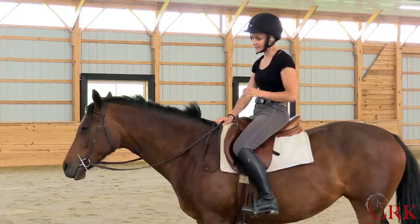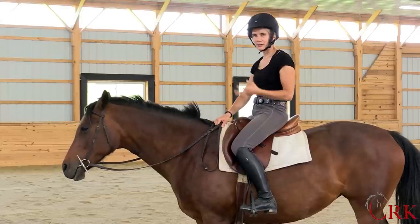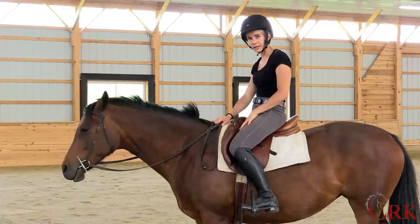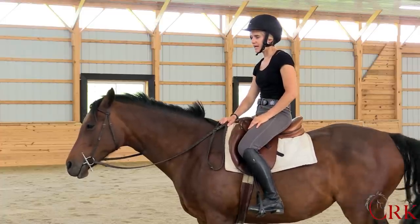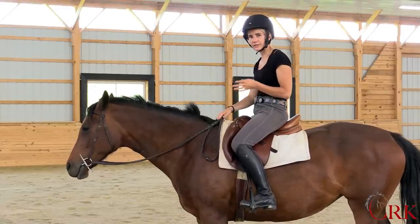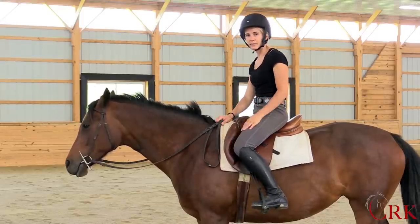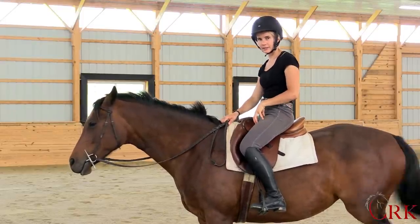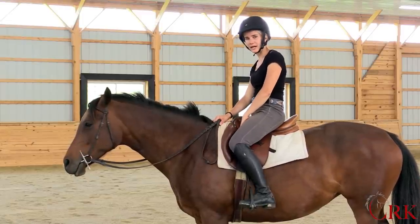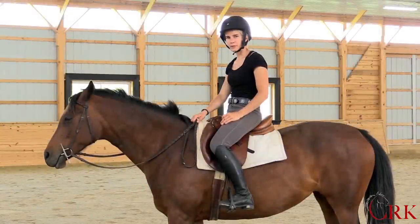This is the idea of riding with your thigh. What I mean by that is riding by bearing some of the weight on your thigh and allowing your thigh to kind of stabilize you in the saddle. It's completely different than hanging on or gripping with the thigh, but it's instead a basic positioning of your leg that's going to allow this meaty part of your thigh to bear some of the weight.